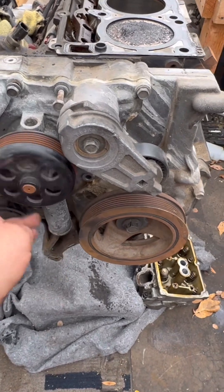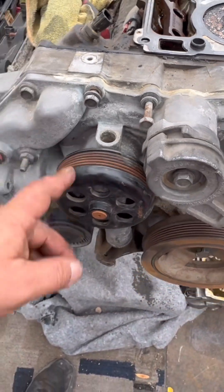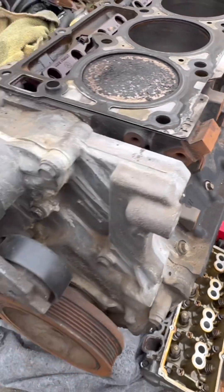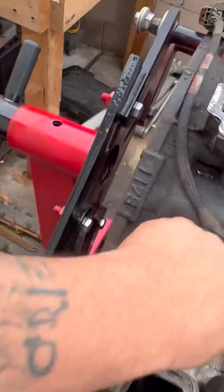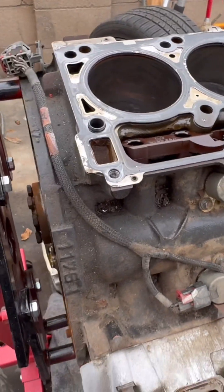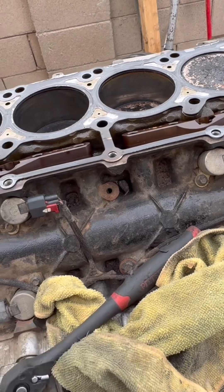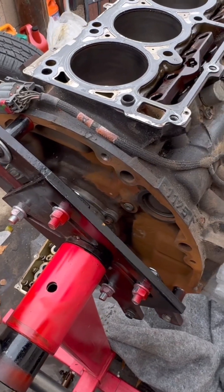I'm going to pull the water pump, timing cover off, clean it up real nice. The water pump area is rusty here - there's surface rust. The guy I got it from had everything in his garage, and anything metal had surface rust. The block actually looks pretty clean though. It was sitting in his garage and had moisture in there, so just surface rust, but not bad overall.